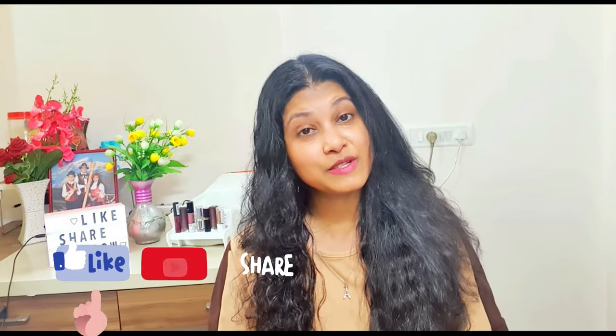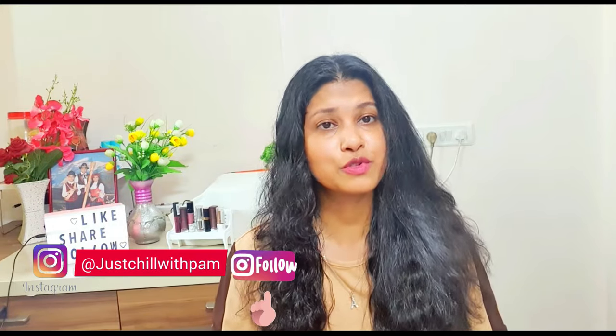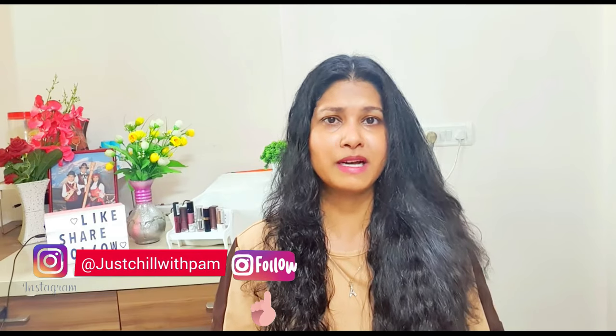Hi guys, welcome back to my channel Pam Station. In today's video I wanted to review a new hair product which I want to share my reviews on. I received this product by L'Oreal.